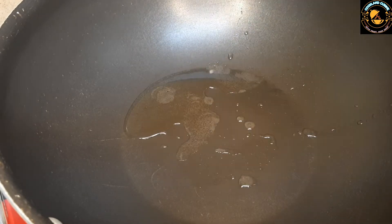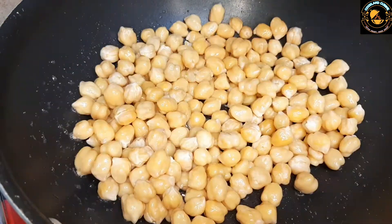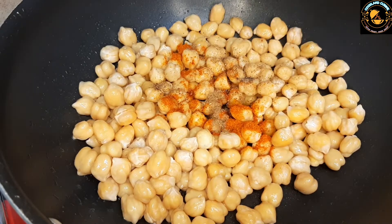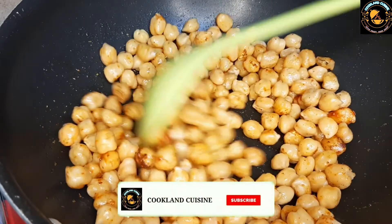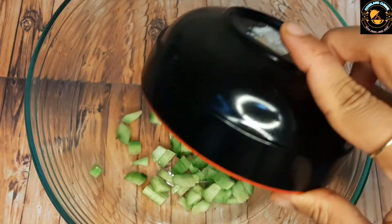Heat the pan, add oil, add soaked and boiled chickpeas. Just stir it for a while. Add red chili powder, pepper powder, and garam masala powder. Mix it for 30 seconds to 1 minute and allow to cool.